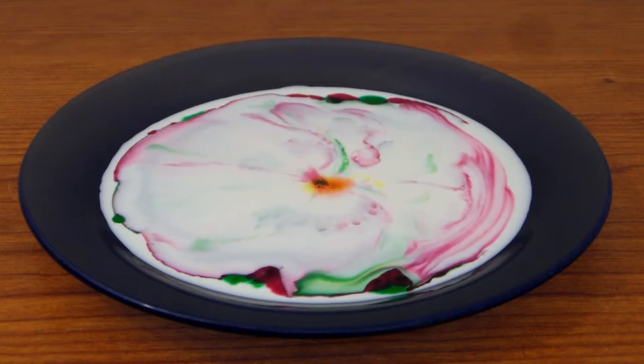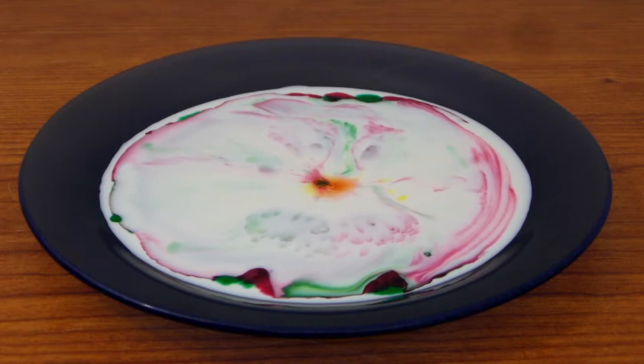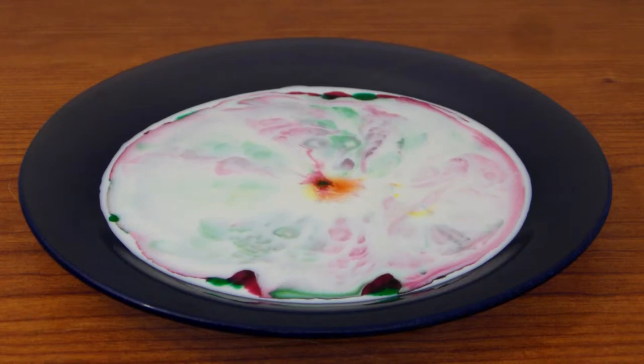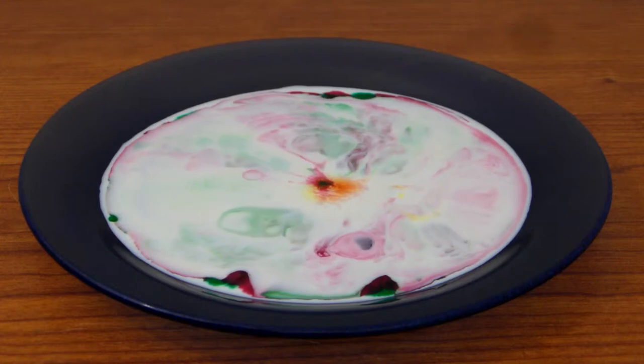I don't see too much of a difference between the milk and the half and half, but you can do it with both. It does spread out more slowly and in a different pattern.